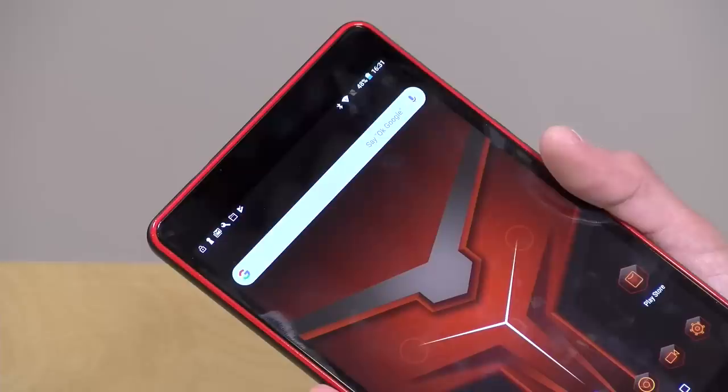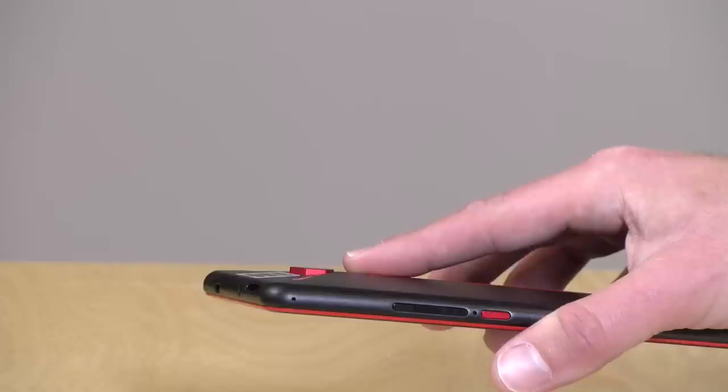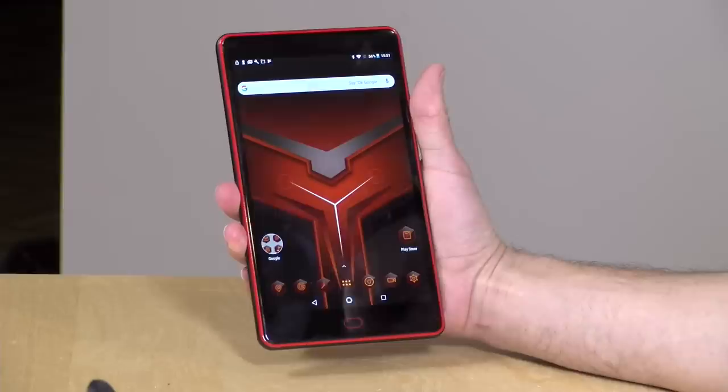One oddity of this device is that it lacks a front-facing camera — something we see on just about every tablet no matter the cost these days. It does have a rear-facing camera complete with a camera bump that is totally unnecessary, because it is just a pretty lousy 5-megapixel camera that doesn't deliver very good images at all. So if you are planning to do video conferencing with this device, you won't be able to unless you just hold the rear camera up to make those calls.